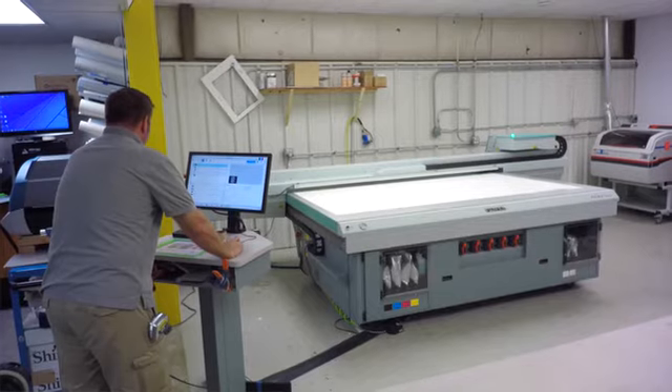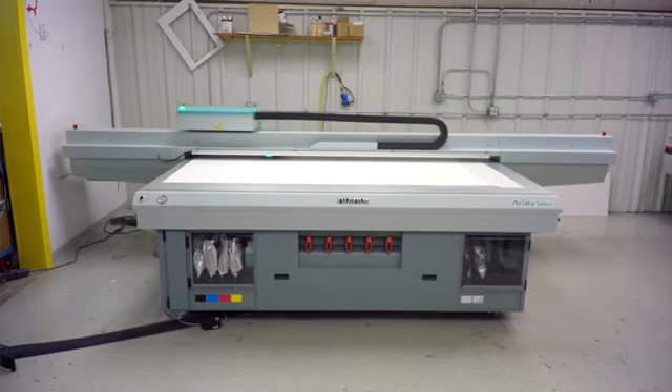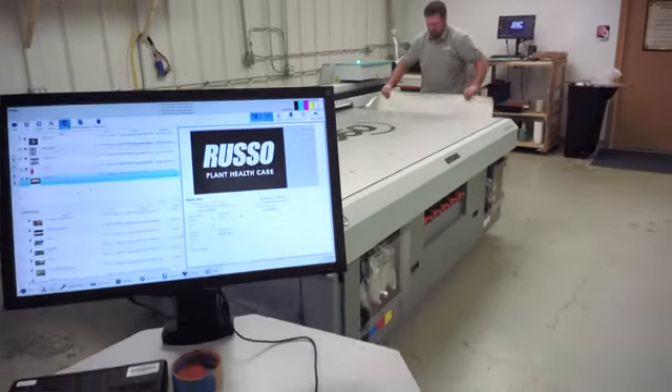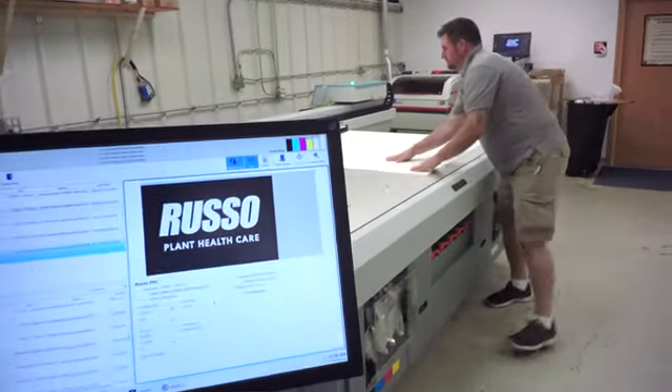The installation was very simple and very fast. The two installers were very professional. They were able to fit it into a tight production space. That was another one of the selling points for the Fuji — it was a slightly smaller footprint than some of the competition. They were able to get it in and get it installed on schedule.